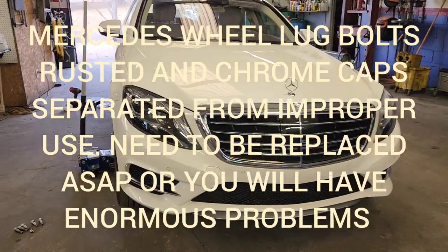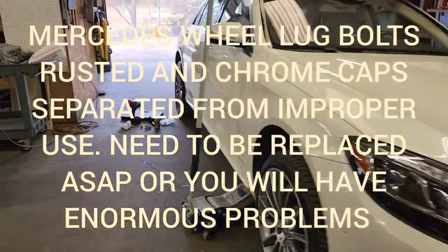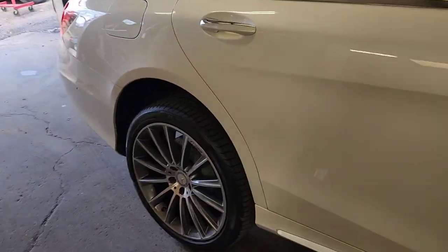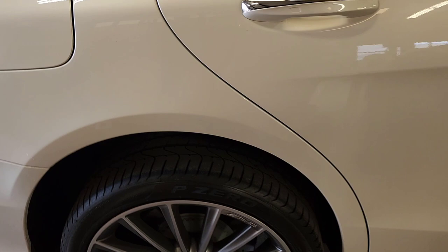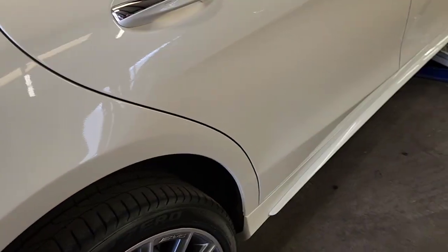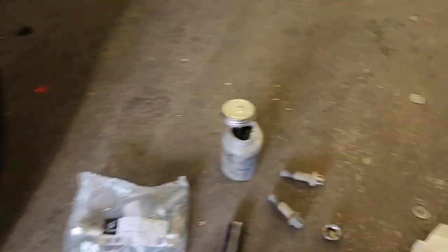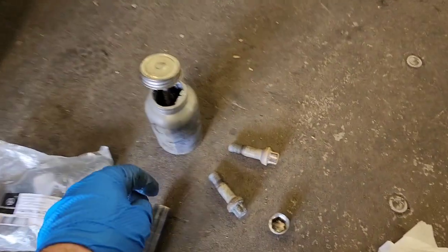Hi guys, welcome back. We have here a 2015 S550 with a problem with the lock bolts, and basically what's happening — I'm sure this is happening to all these newer cars that have these strange bolts.